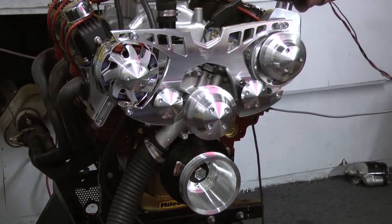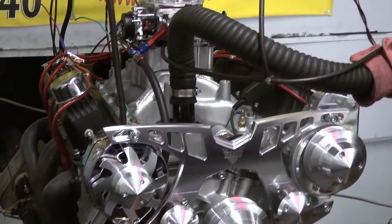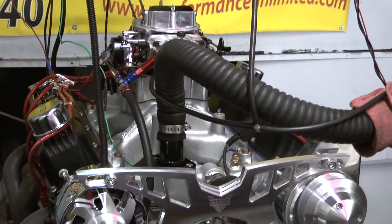Let me go over a little bit about the build spec on the motor. We started out with the 360 Magnum block. We've got the Eagle 408 stroker rotating assembly in here, and we've got the Milodon oil pan.